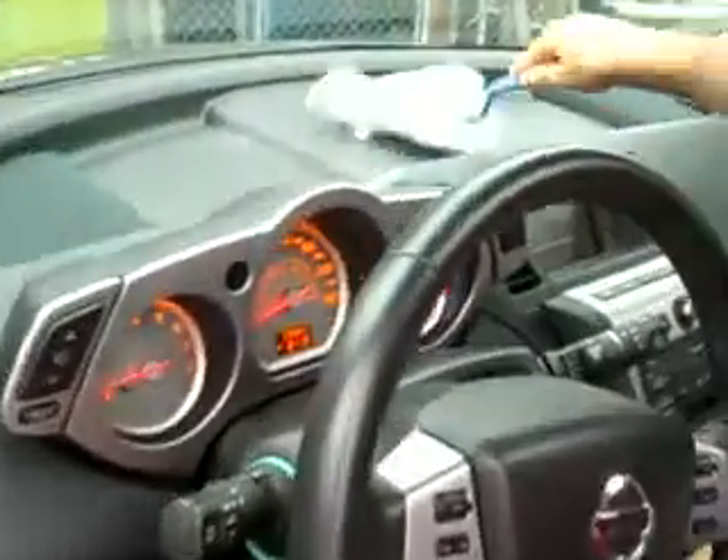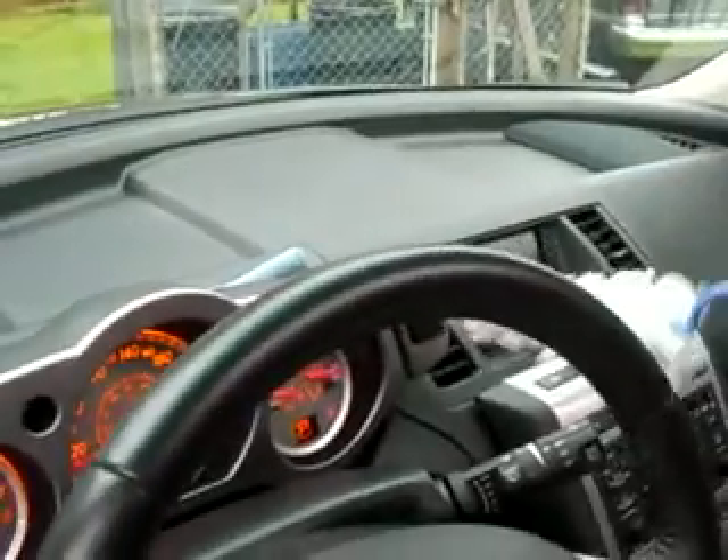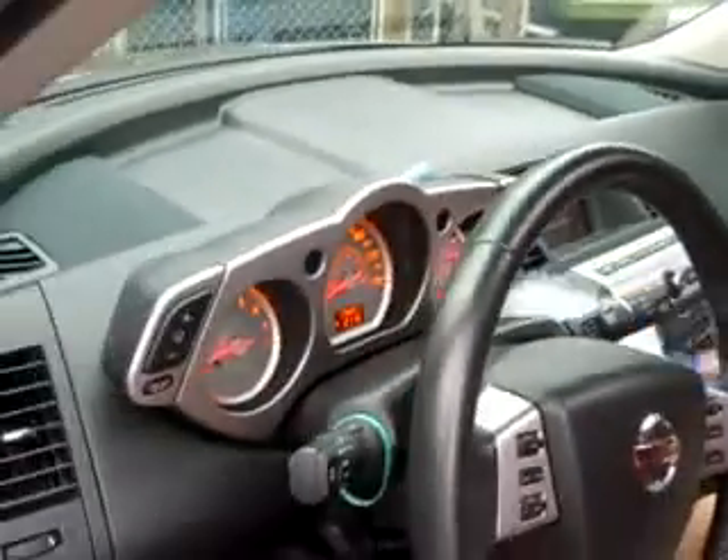I told you there's got to be something to put on YouTube. Feather dusting the dash on the Murano. On the black shiny... No, it's not. It's charcoal gray. Sorry. Yeah, it is charcoal gray. You're right.